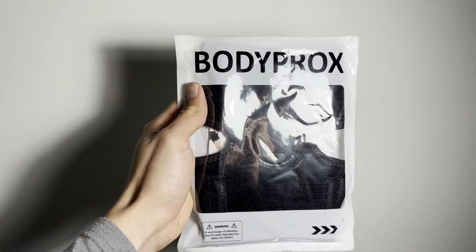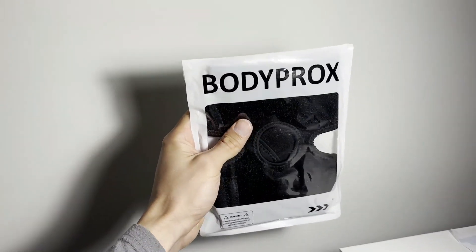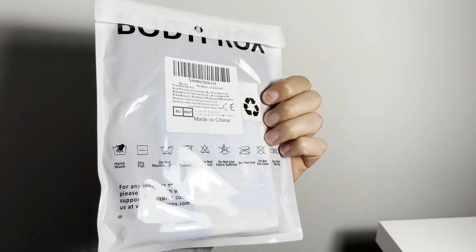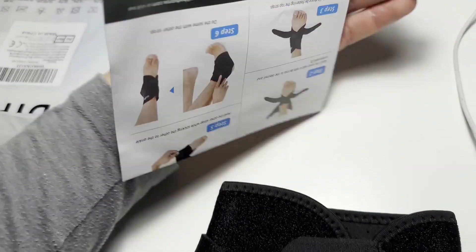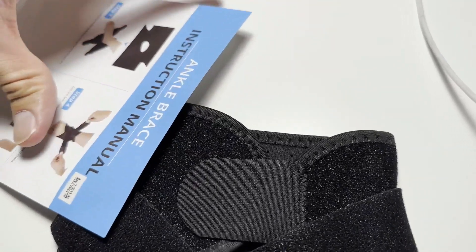Looking for a high-quality ankle support brace that will keep you comfortable and supported during your workouts or daily activities? Look no further than the Bodyprox ankle support brace. Here are 15 talking points that make this brace a standout choice.